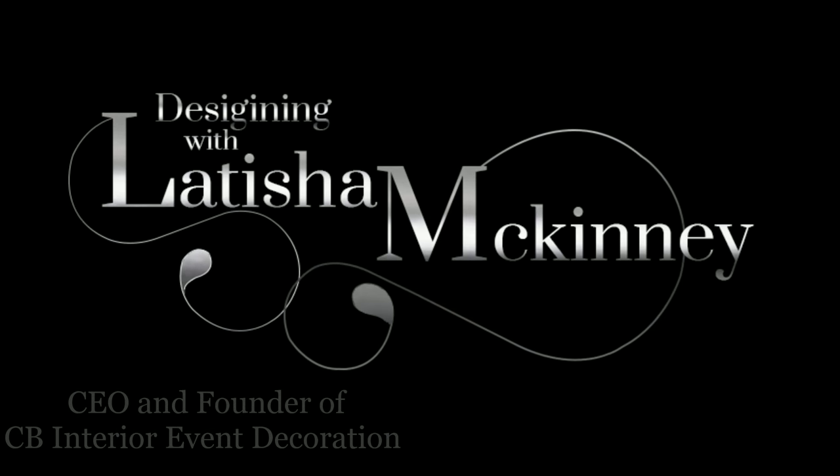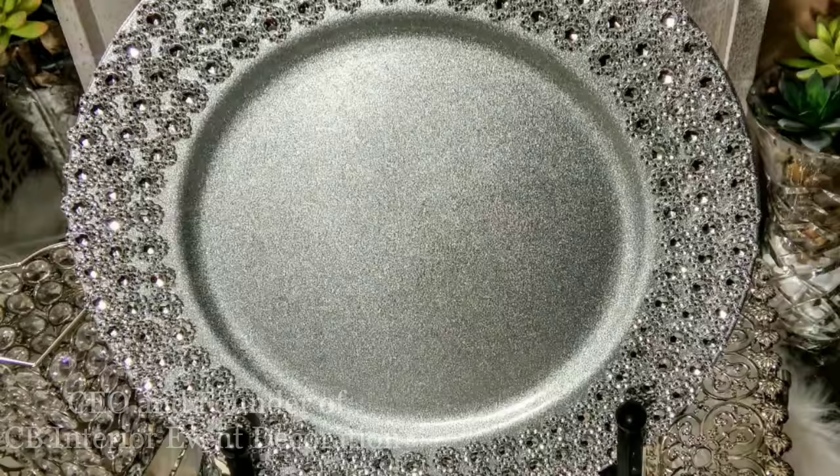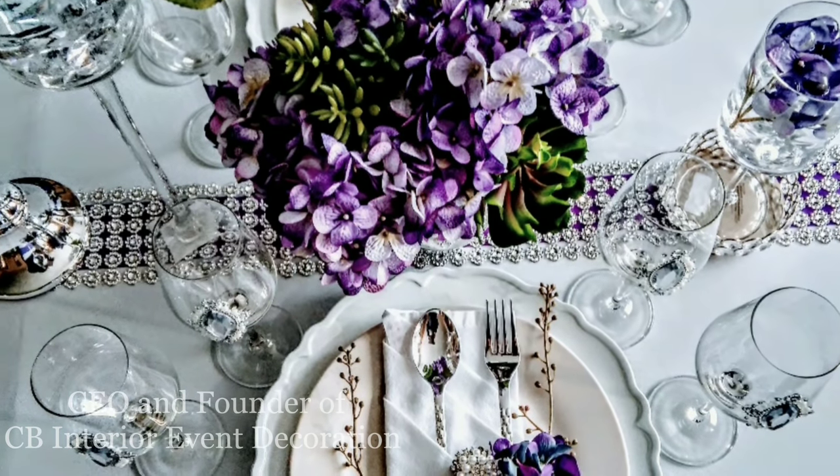Hey everybody, thank you so much for tuning in with me, Latisha McKinney, and welcome to Designing with Latisha McKinney. If this is your first time here, we would absolutely love to have you. All you do is click that subscribe button and turn on your notifications, and every time I upload a video you will be the first to know. So let's start in today's DIY.